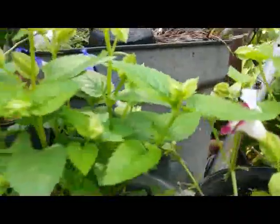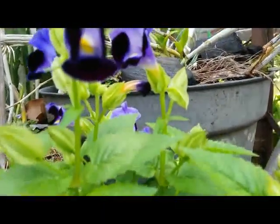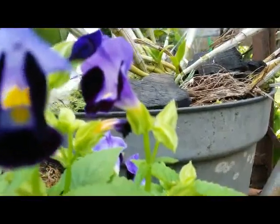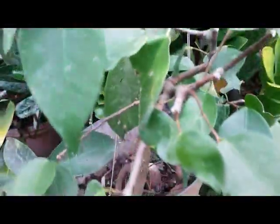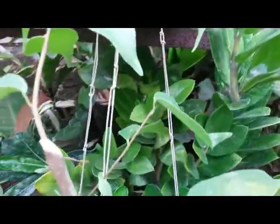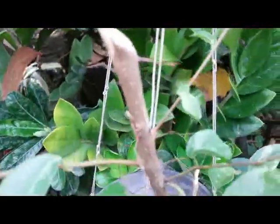Hello everyone, I have here Torenia furnieri, or wishbone flower, and I also have Ficus benjamina. I just want to show you how to propagate Ficus benjamina and Torenia furnieri by stem cutting, using a water culture method.